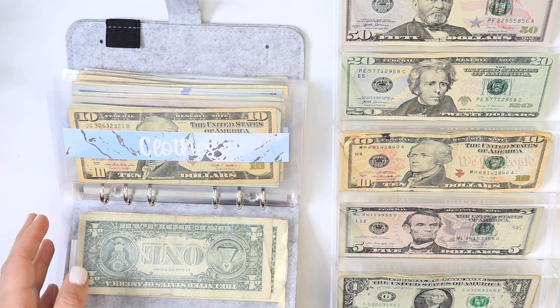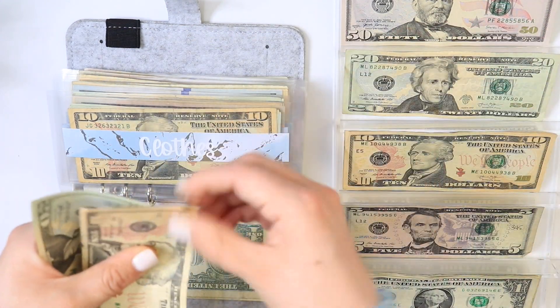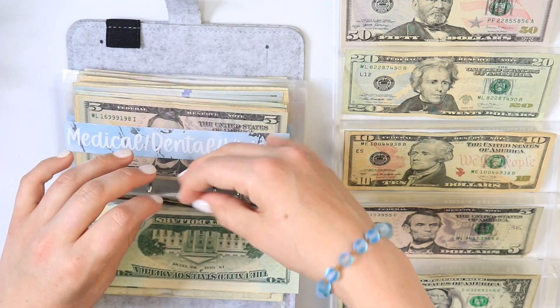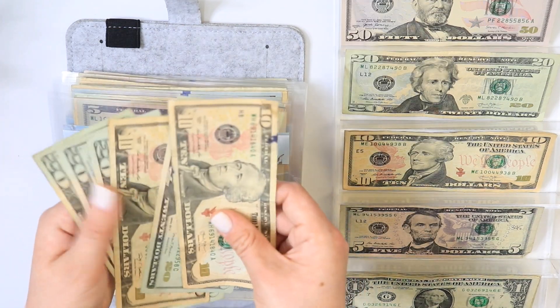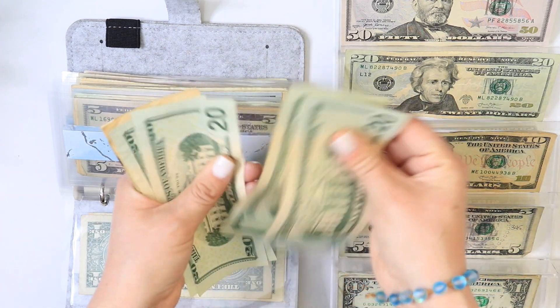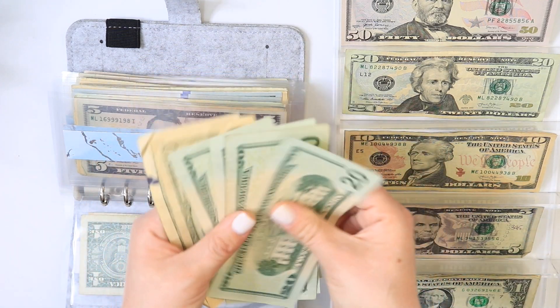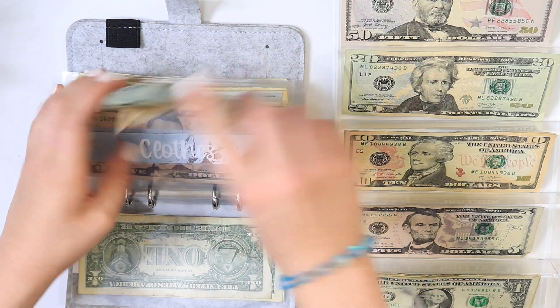For clothes I'll be putting in $30, and I'm putting more in here because I do Stitch Fix and the clothes there are not cheap. So we have 20, 40, 60, 80, 90, 100. Wow, I didn't know I had $100 in clothes — that's really good!